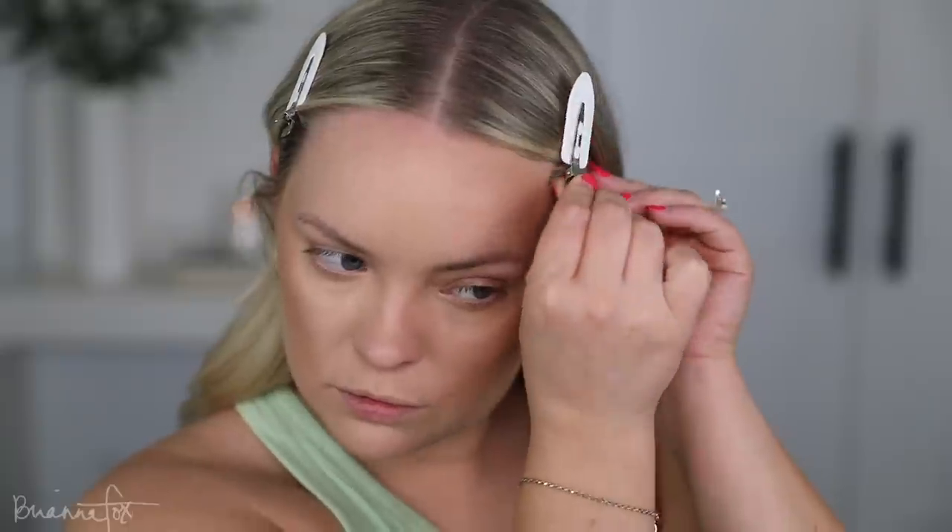I'm just popping this right on the cheekbone and bringing this up on the forehead. I always forget that I've got these little hair clips. And then I'm going to take it directly on my jawline and blend that out. I'm so sorry — that audio when my mic isn't on is the worst. I'm so glad I realized now and not 30 minutes into filming.